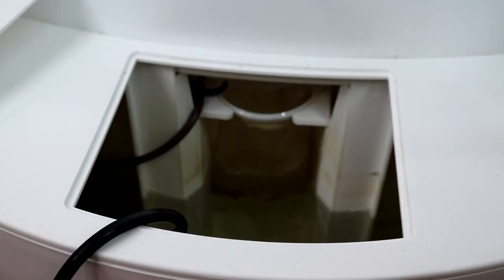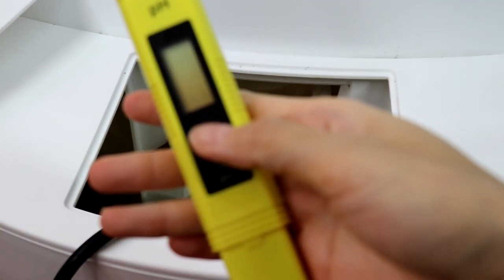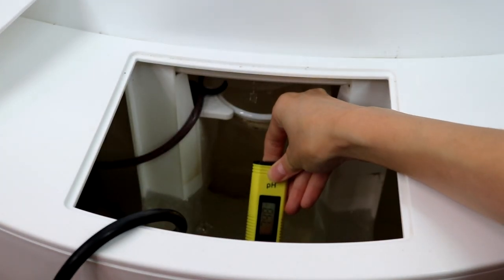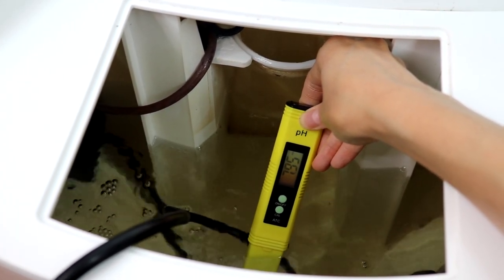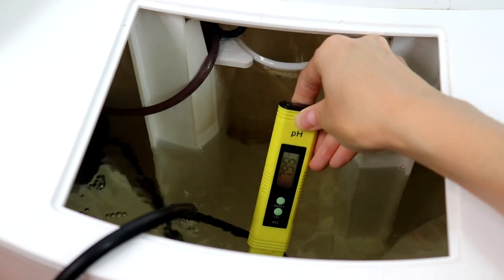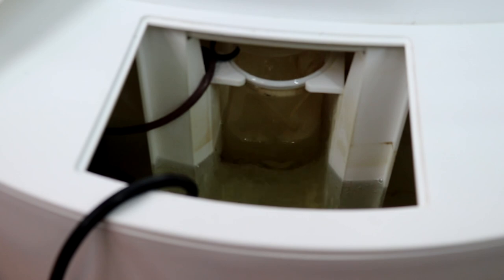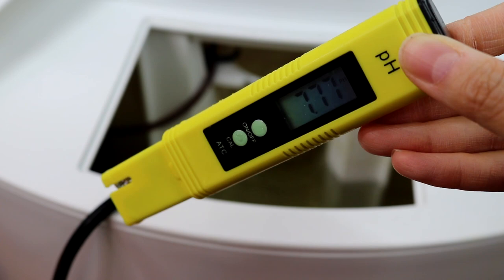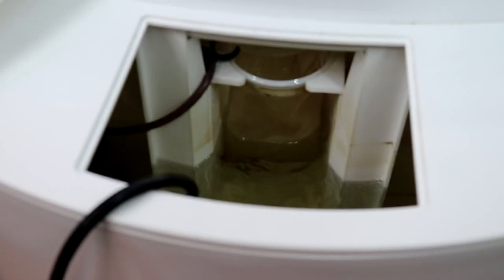It's also time to put in the nutrients and adjust the pH level of the water. I want to show you a more accurate way of measuring pH. A lot of people complain that pH meters bought off Amazon are often not accurate.